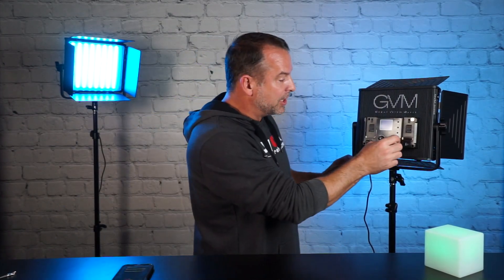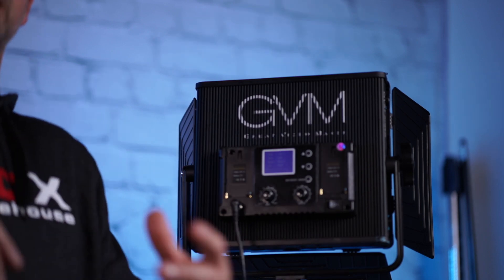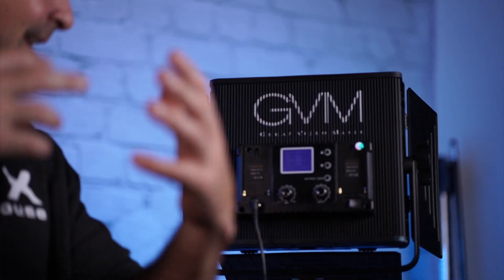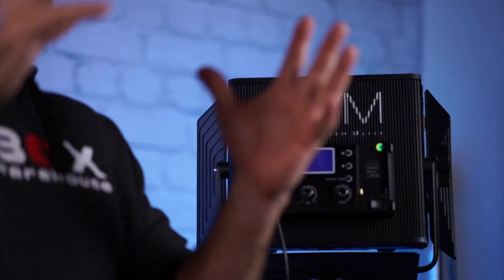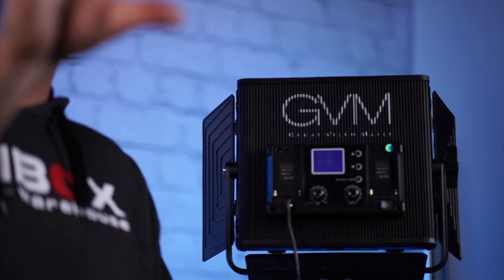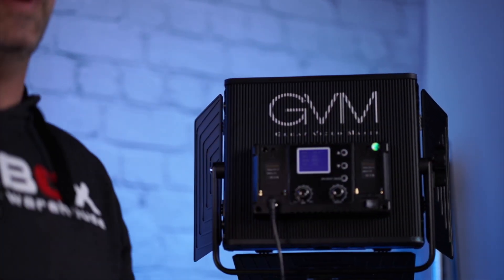When you adjust the hue, it goes in increments of five, so it's not as precise — you can't go one degree at a time out of the 360 degrees of the color wheel, only by five. So you're limited to about 72 different full RGB hue colors. You can adjust those with the saturation mode, also in 5% increments, and get thousands of different combinations as you blend in white light with the RGB LEDs.